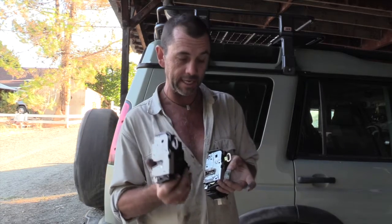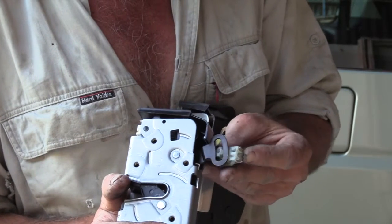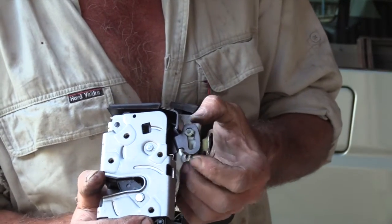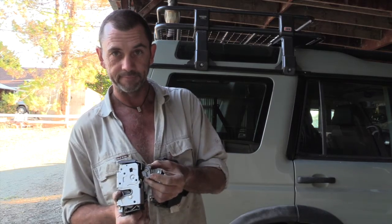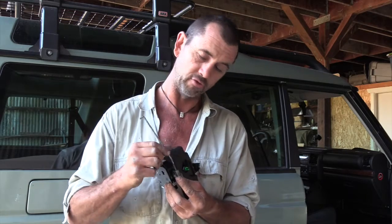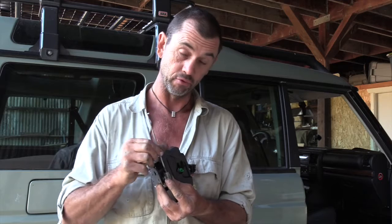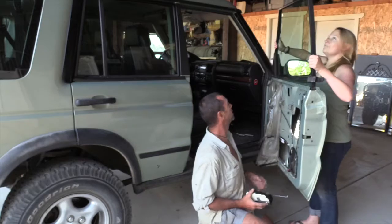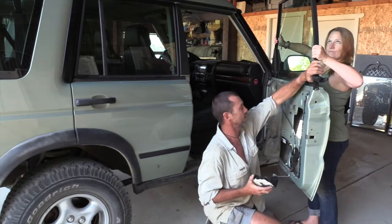I've got everything in the exact position as how I took it out because I'm easily confused. I have the new actuator here and I'm going to pivot that into position — now I know it's exactly where it should be. I'm screwing the linkage back in, trying to match up the original thread protrusion, and then we'll be ready to reinstall our brand new actuator.